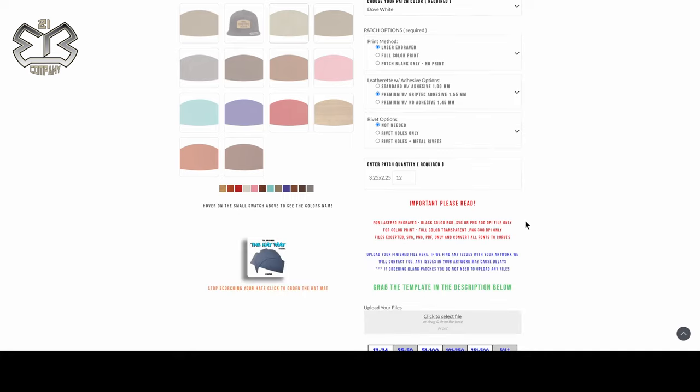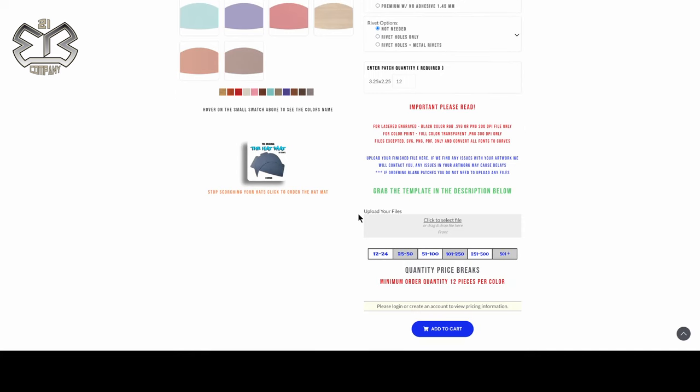You'll see the price differences when you click the different options. Hopefully this tutorial helps you order your patches a lot easier. If you have any questions, feel free to reach out. Until then, my name is James — have a good day, guys.